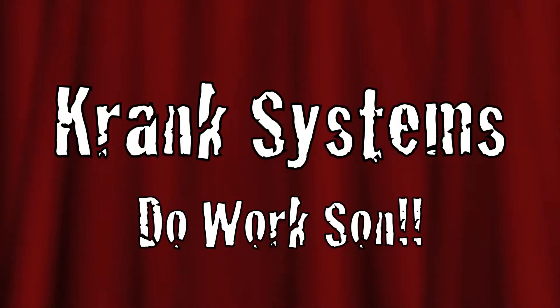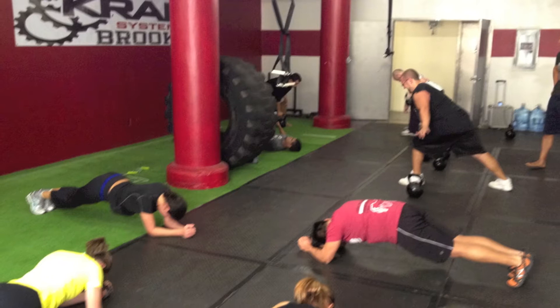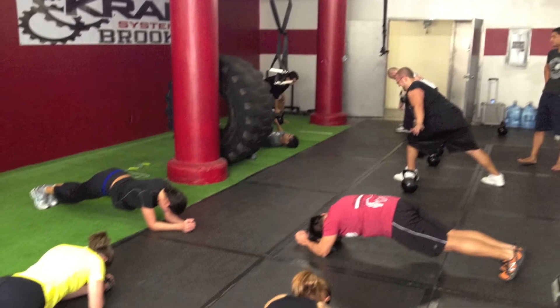Welcome to today's tutorial on dubstep production. Typically a tempo of 140 beats per minute is selected.